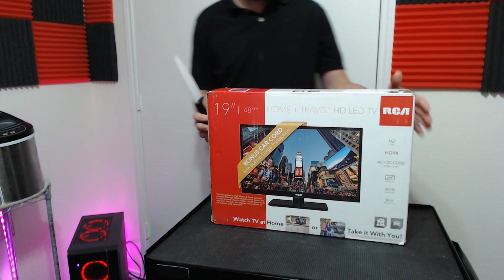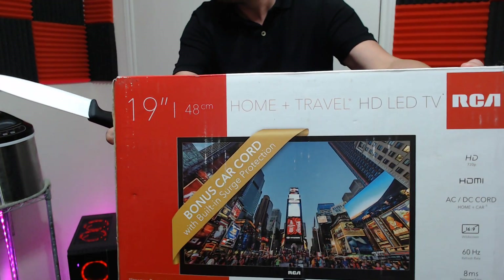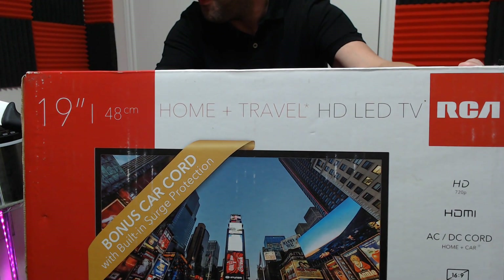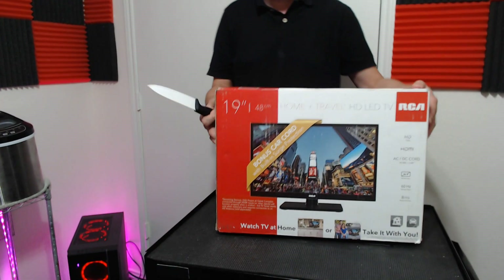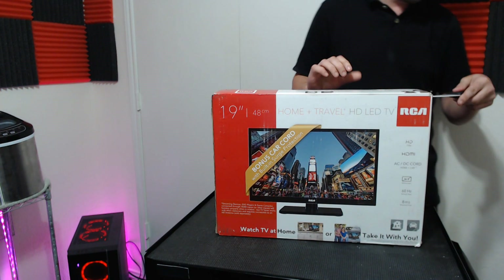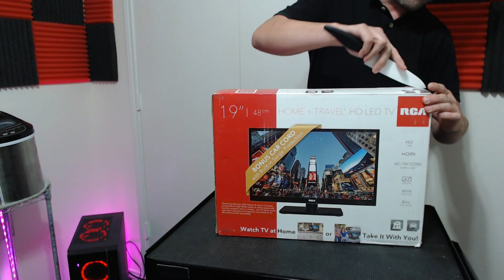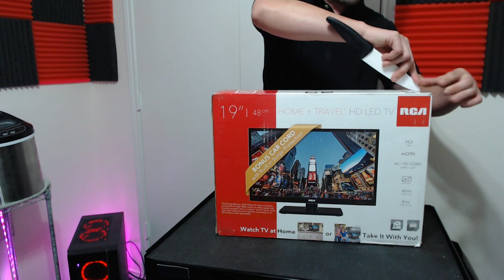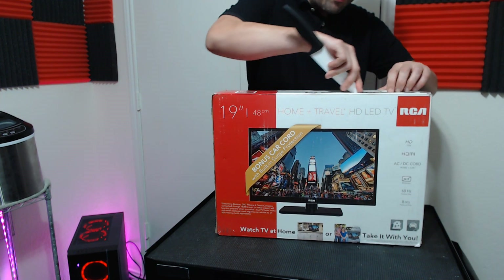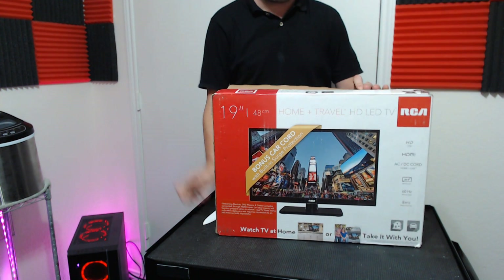This is the unboxing of the RCA Home Plus Travel LCD TV. I think it's $79 on Amazon if you can find them in stock — I did not pay for this TV. What makes this TV so special is it's also 12 volts.